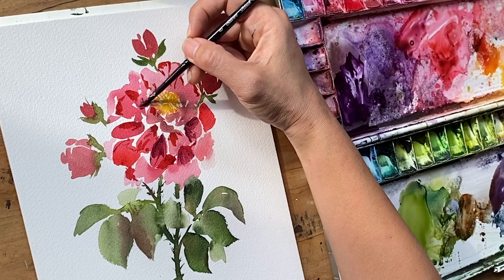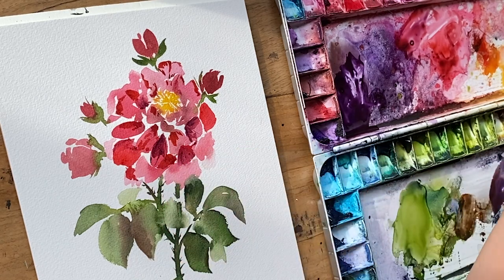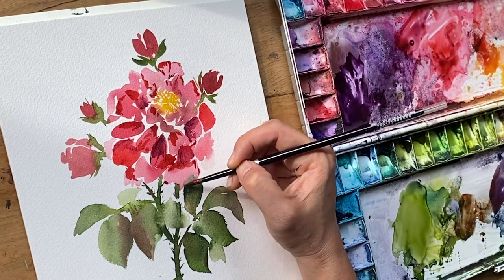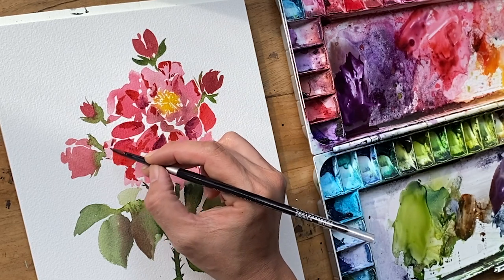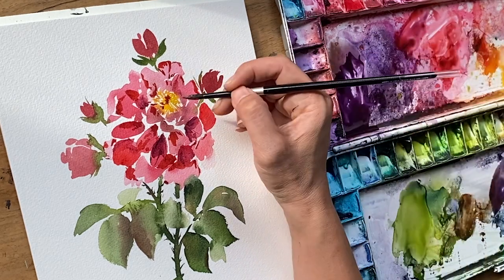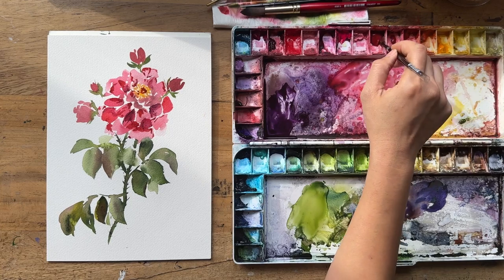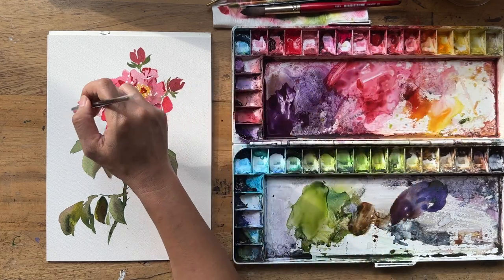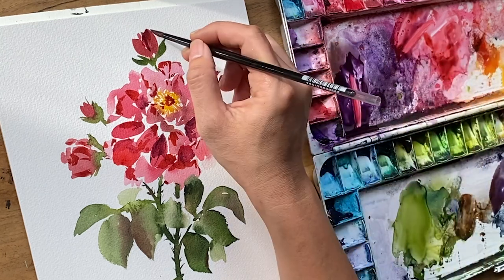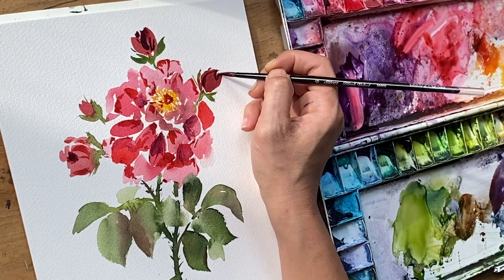Sometimes you know where you're going and sometimes you don't, and that's totally fine. Some days it'll be clearer for you, and some days less clear — that's the whole journey. I'm putting some of that darkness into the middle of the rose, and going around the other small buds, darkening the center and providing some little detail around each one.